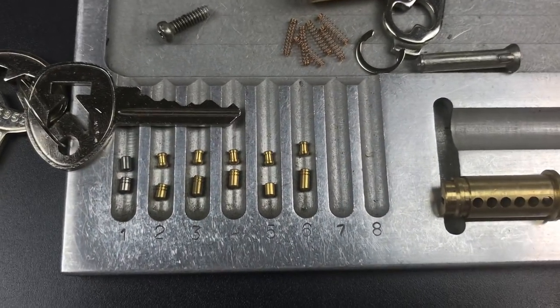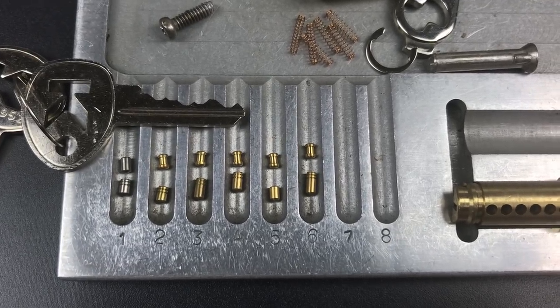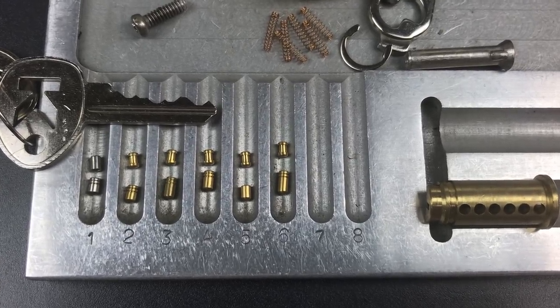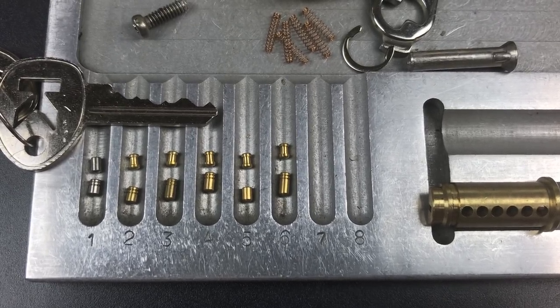That's all I have for you today on this Kryptonite 40mm closed shackle padlock — model 851103. If you have any questions or comments about this, please put them below. If you like this video and would like to see more like it, please subscribe. And as always, have a nice day.